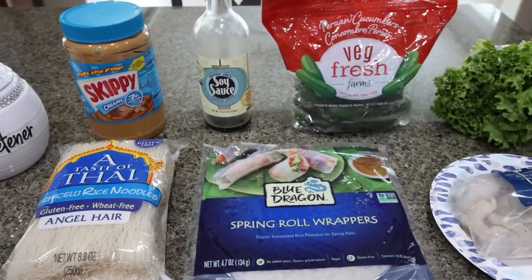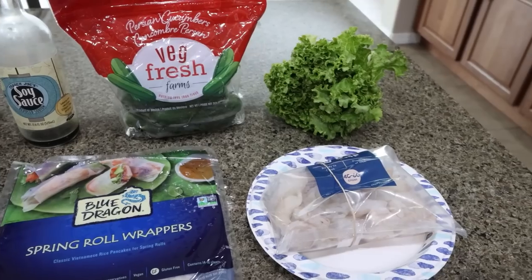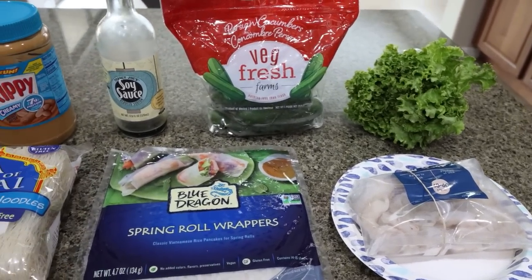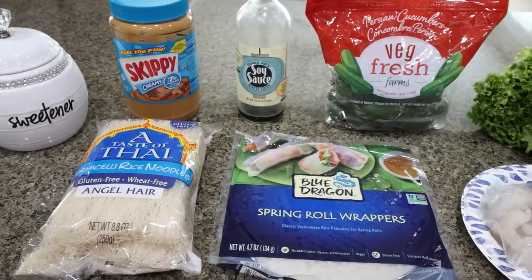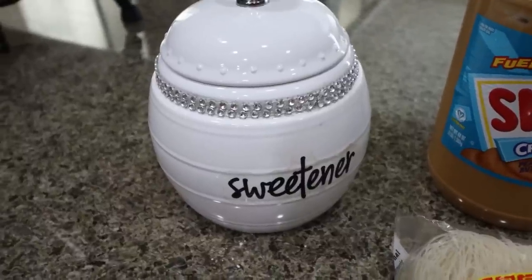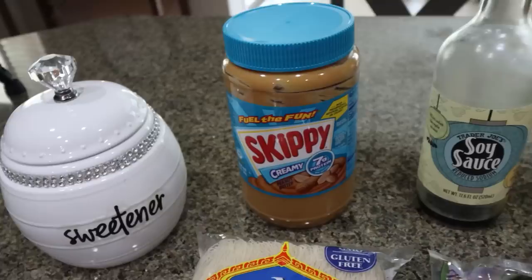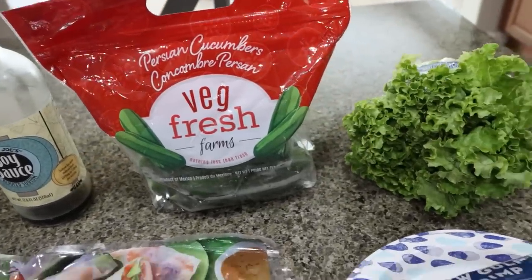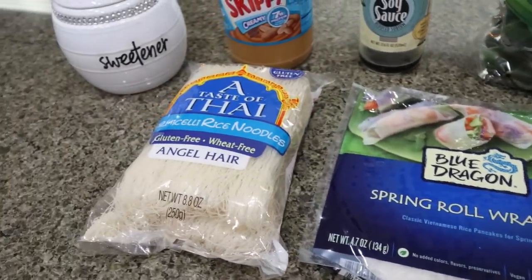For lunch this week I'm trying my hand for the very first time at Vietnamese spring rolls. I ate these a lot a few years ago when Tori had surgery in Seattle — it was my go-to lunch, healthy, fresh, and delicious. I found a recipe and I'm super excited to make them for lunches this week. You're going to need Lakanto granulated, peanut butter, soy sauce, cucumbers, lettuce of your choice — I'm using green leaf — raw or cooked shrimp, spring roll wrappers, and rice noodles.